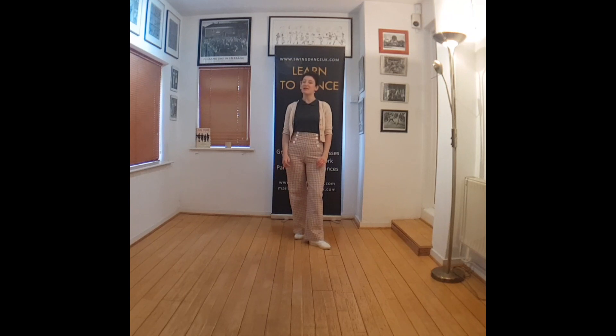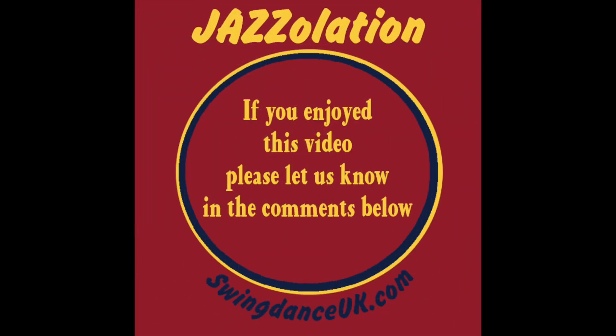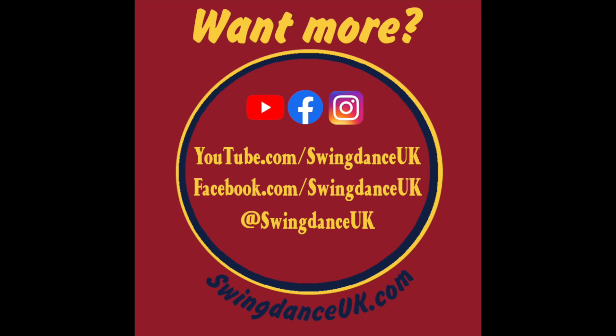I hope you've enjoyed today's jazz-alation and playing with rhythms. If you did, please put a thumbs up on the video, subscribe to the YouTube channel to support this type of content, and let me know how you got on in the comments. Thank you for sharing your practice with me. Thank you.